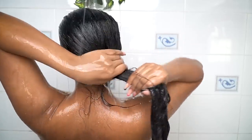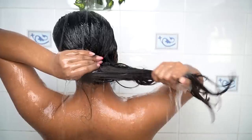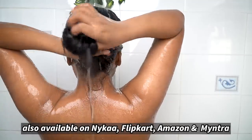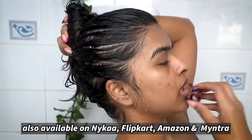I leave the conditioner on for 3 minutes, then rinse it out with normal water, thoroughly cleansing my hair. If you're interested in Bee Blunt's products, I have a coupon code SHALINI15 — you'll get 15% off on their website. They're also available on Amazon, Flipkart, Nykaa, and Myntra.